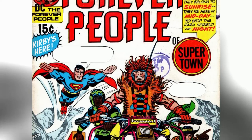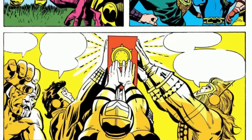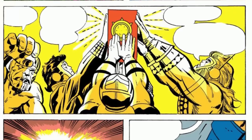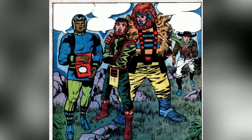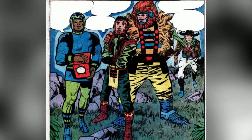The Mother Box was first introduced in Forever People Issue 1, published in March 1971, where it was wielded by the Forever People — Big Bear, Mark Moonrider, Seraphim, and Baikin the Black from New Genesis. The four New Genesians had arrived on Earth in search of Beautiful Dreamer, who Darkseid had taken hostage.